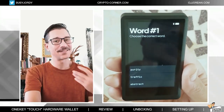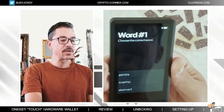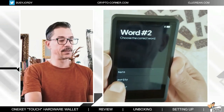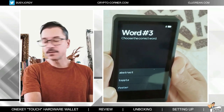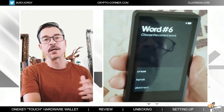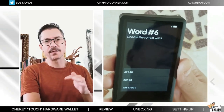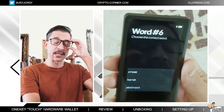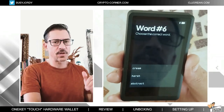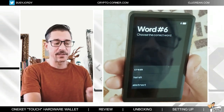It's asking me for my words one by one. I need to have them written down. So let's continue — I have them written down. The first one was 'traffic', the second is 'purity', the third is 'foster', 'harsh'. As you can see, you actually have to confirm them one by one. Some wallets would only ask you for three of your words in random order, but in this case you confirm them all to verify you have them written down.